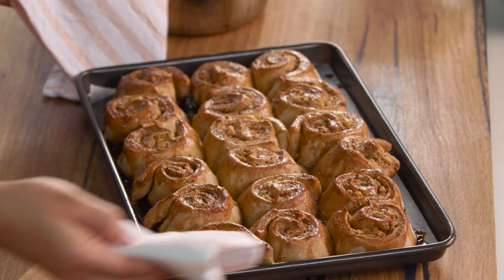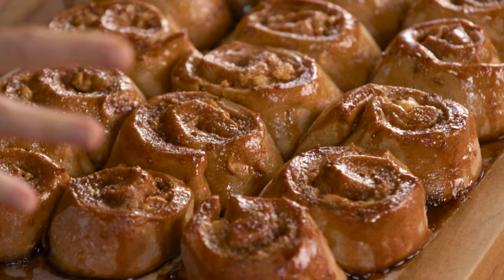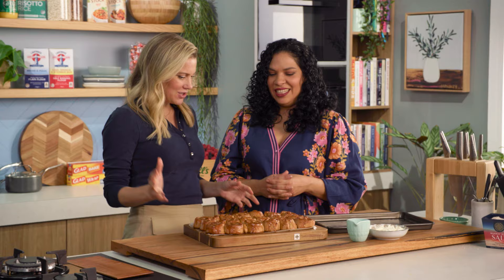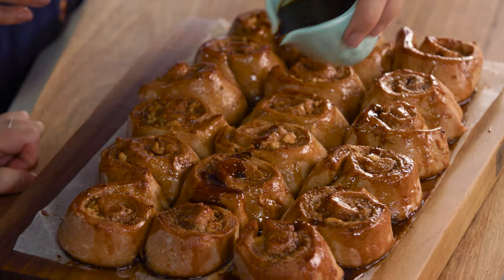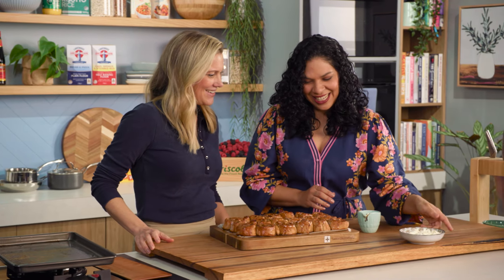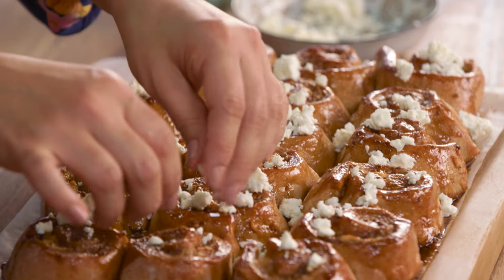These look so good — so sticky — and they smell amazing. We have allowed them to cool because they're piping hot when they come out of the oven. And you did brush them that one last time in the final five minutes of cooking just so they get extra glossy. I like to finish them off with some cheese as well, and more of this syrup, and a bit of feta on top. They look so pretty.